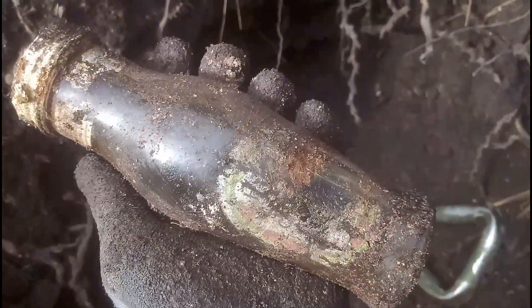We have another find - you can just see it there. I've got a feeling it's a sauce bottle. I'll just get my hand in there and drag it out. Yep, sauce bottle. Looks like Heinz, Heinz 57. There you go - an old Heinz 57.